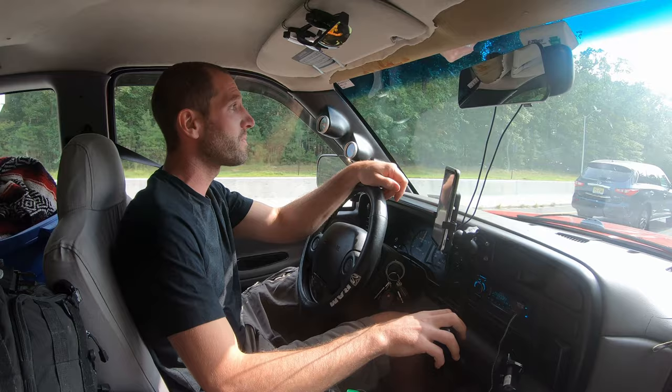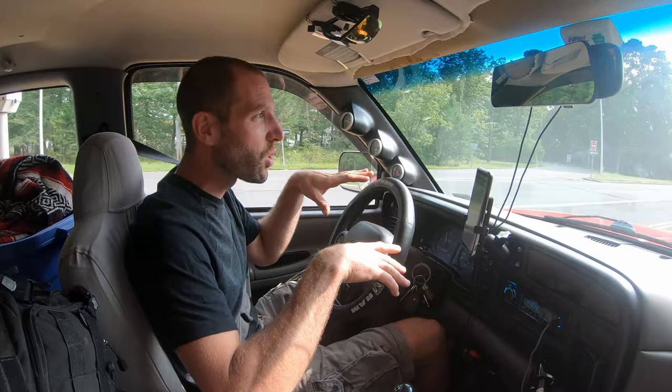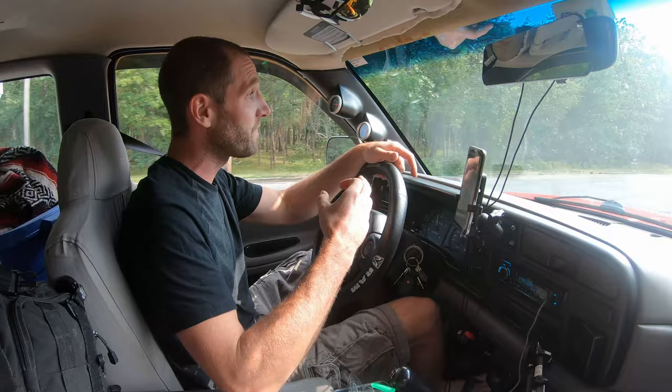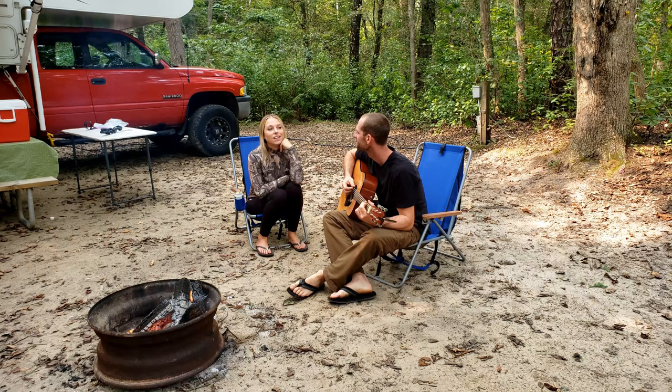I just got off the highway — threw about 30 miles on there — and I definitely noticed a difference with the sway bar. It didn't feel like it slowed down the sway but it feels like it slows down quicker. It could be just in my head but you saw with those measurements it didn't make a huge difference — but I definitely feel like it made a substantial difference in the way this truck's driving. I'm glad I put it on and I'm excited to get the shocks on there too.